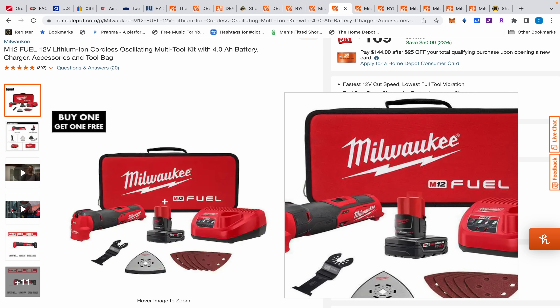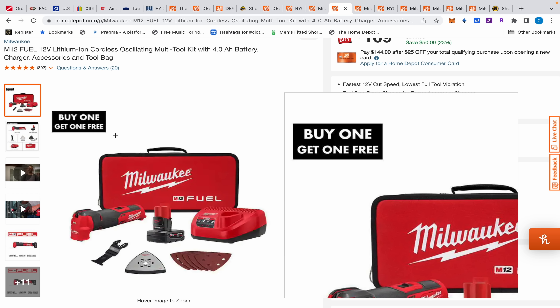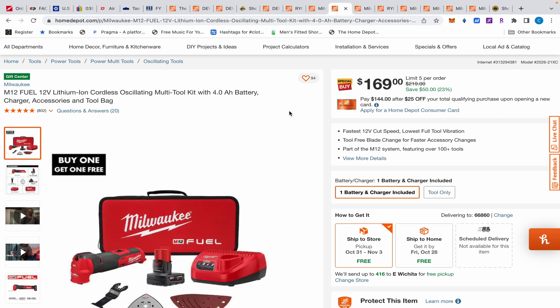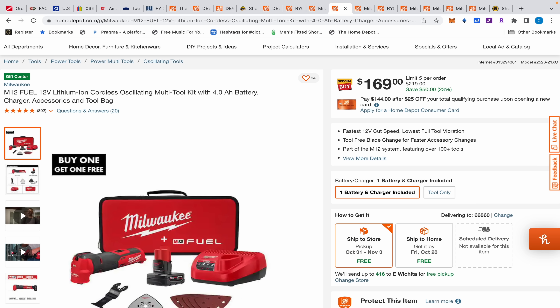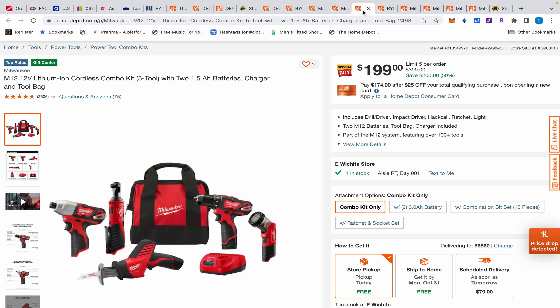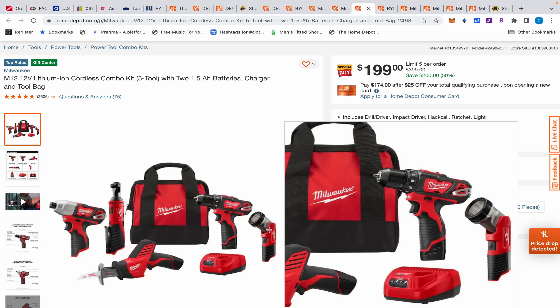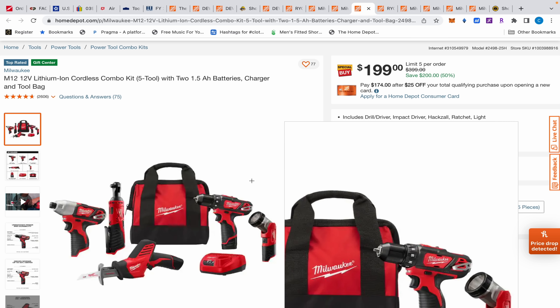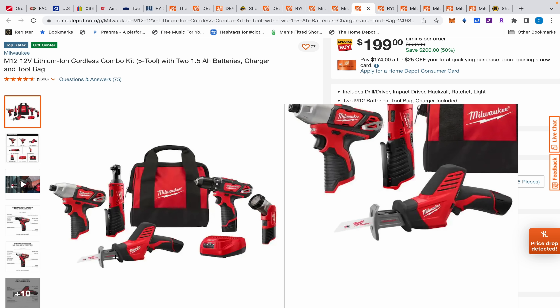A week ago you could have gotten the M12 Fuel for $99 and 17 cents with a 4 amp hour battery, but that deal is gone. That one is now $169 and it's the best oscillating tool I've ever used — it smokes the other one. It's more versatile because with a 2 or 2.5 amp hour battery the whole thing is straight so it can reach in more places, the vibration dampening is excellent, and the lighting is great. It comes with a 4 amp hour battery. If you're unsure, you could just buy this $99 kit, watch, and see if the Fuel comes back down or a buy-one-get-one deal shows up for the holidays.